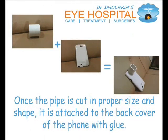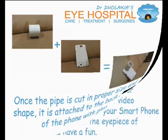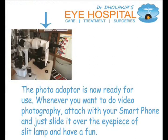Once the pipe is cut in proper size and shape, it is attached to the back cover of the phone with glue. The photo adapter is now ready for use. Whenever you want to do video photography, attach it to your smartphone and just slide it over the eyepiece of the slit lamp and have fun.